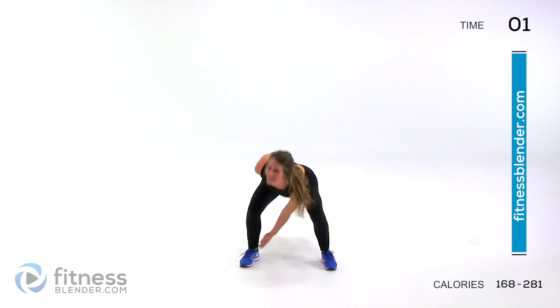Oh my gosh. Yeah, so this is a sweaty one, which is good. Make sure to drink lots of water when you're done here. Eat a good, healthy, whole foods meal as soon as you can after this workout is done. And don't forget to cool down. Good job guys — this workout is complete.